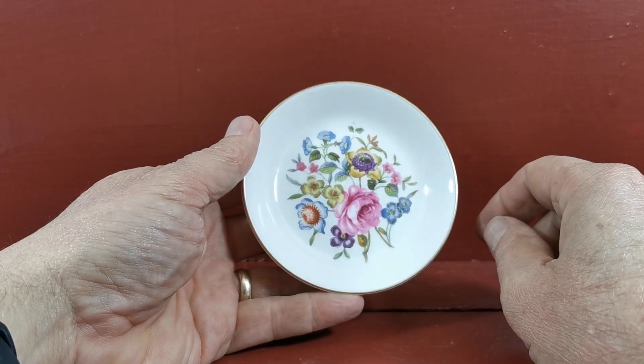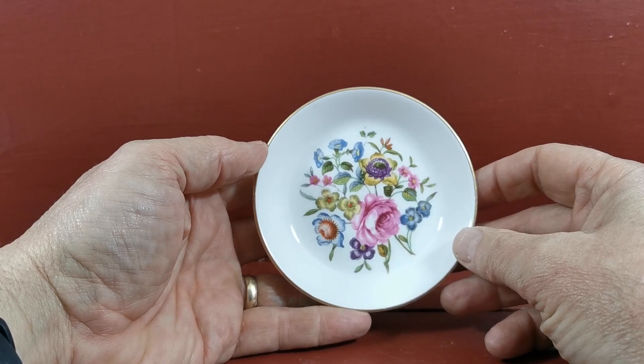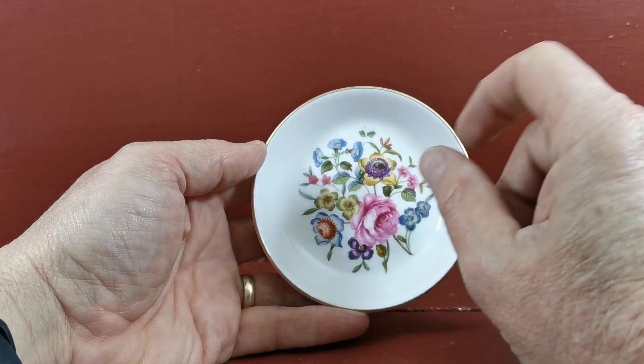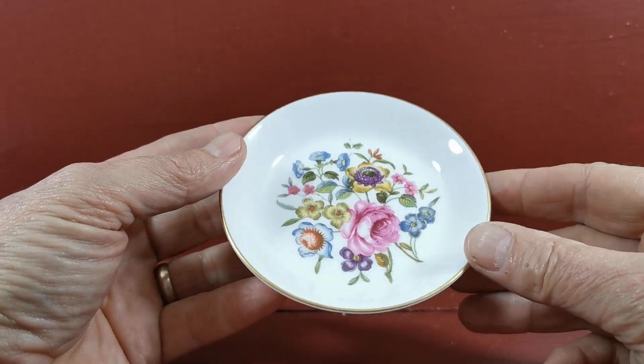It can't obviously be put through a dishwasher because of the delicate nature of it and the gilt rim. But it's a pretty little pattern — a nice big sort of pink rose in the middle of the bouquet with periwinkle, forget-me-not, and all the rest of it in there. Nice mix and nice color combination as well. Let's just bring it a little closer so you can make that out.